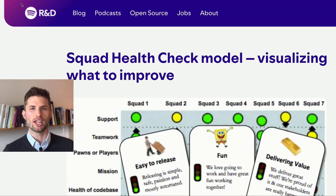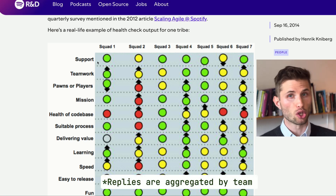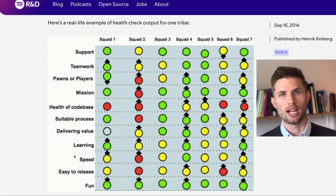Originally developed by Spotify's engineering teams, the Squad Health Check is a simple visual tool that helps Agile teams reflect on how things are going. Each team member gives red, yellow, or green responses to 11 specific questions. The questions cover delivery, tech quality, collaboration, and so on.